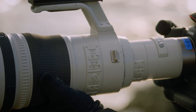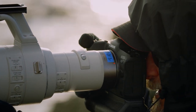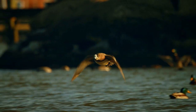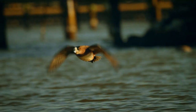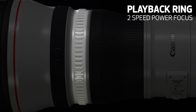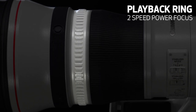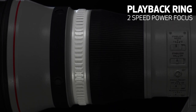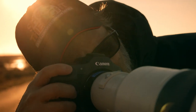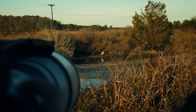An important benefit to video users, carried over from the RF 400mm F2.8 and 600mm F4 lenses, is smooth two-speed power focusing for super-smooth focus transitions. That same playback ring used for power focus can also allow memorizing one or two different focus distances and almost instantly return to them with a slight rotation of the ring.